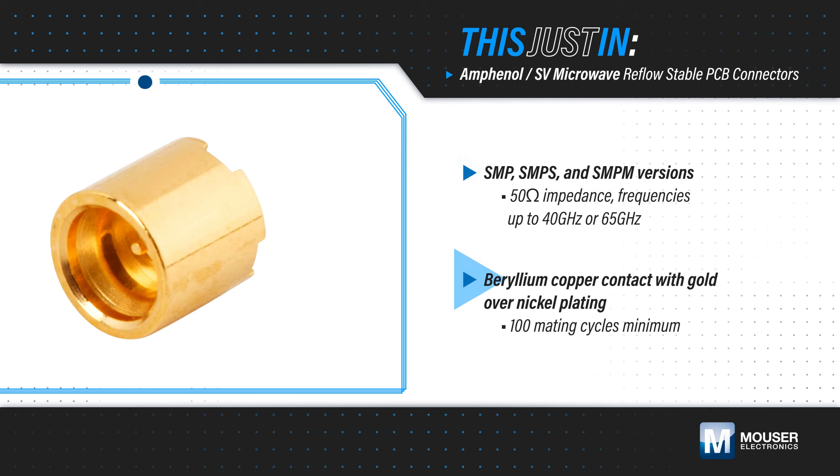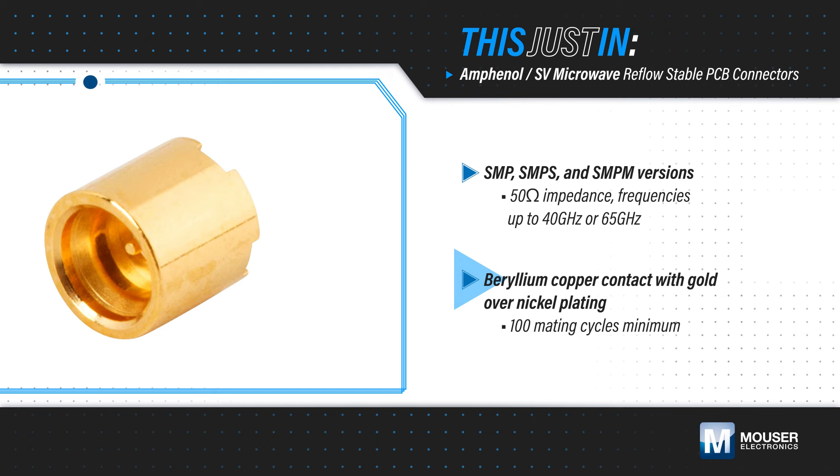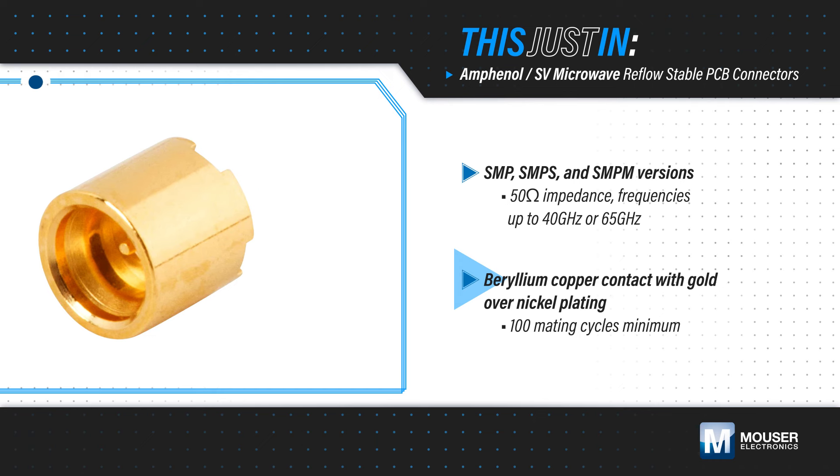The body and contact are made of beryllium copper with gold over nickel plating and are rated for at least 180 cycles.